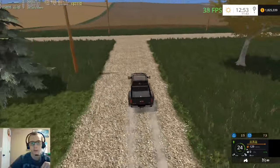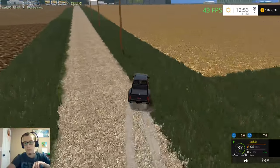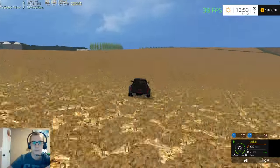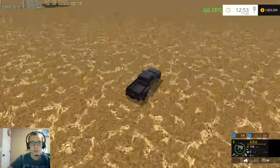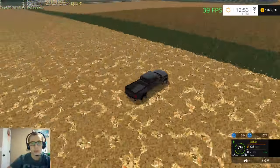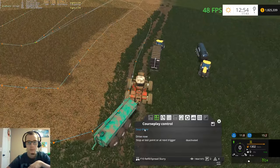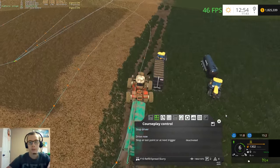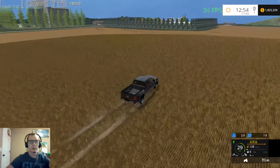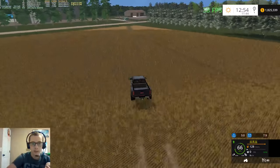Fields one and two I don't think need to be spread because I think they already have stuff in them. A majority of these stubble fields already have stuff spread. Oh, this one does need it. Are you in traffic? There he's filling up again. Yeah we have quite a few fields that we need to spread on yet but we'll get them all done - we'll get there in due time.